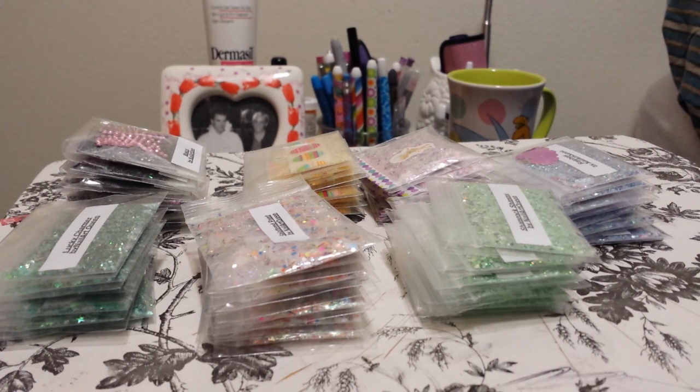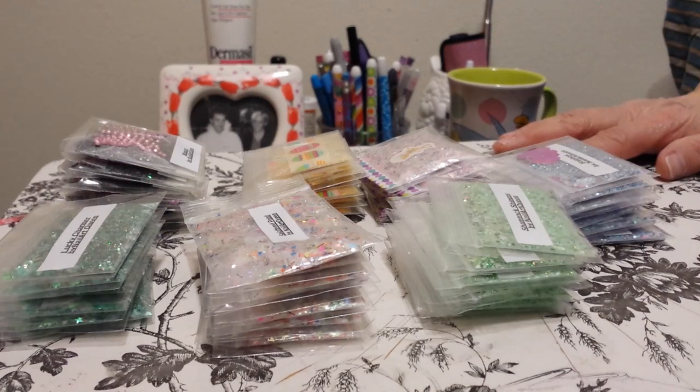Good afternoon, ladies. I am here to share some of my brand new mixes that I made. No one has these mixes yet — I have not put these in group swaps or did a personal trade with anyone. So these are brand new mixes, and I'm going to show them to you and then get to the reason why they're here.